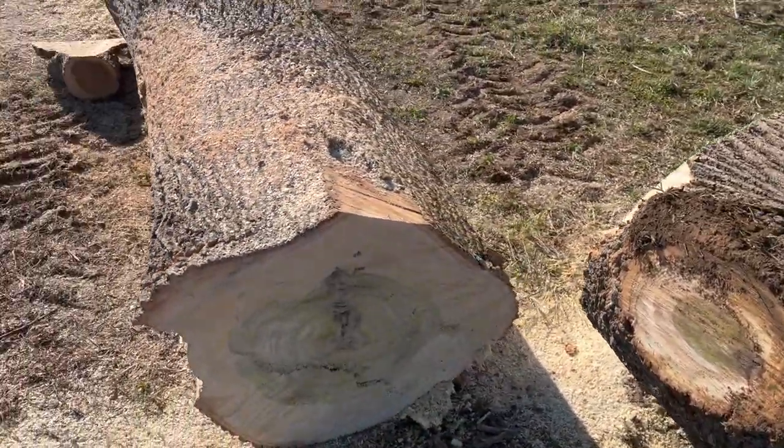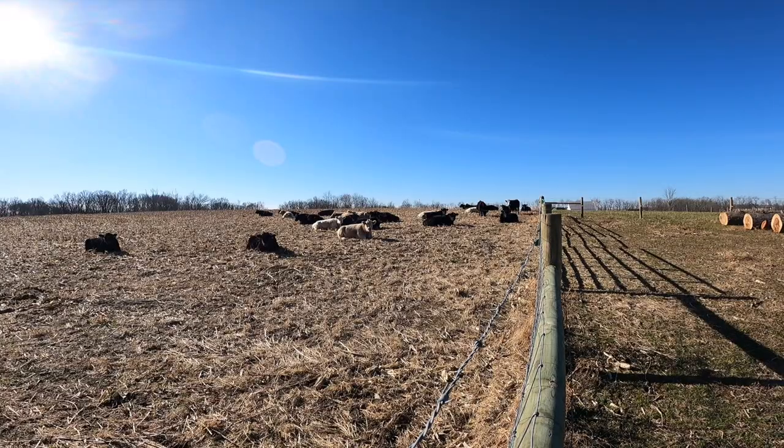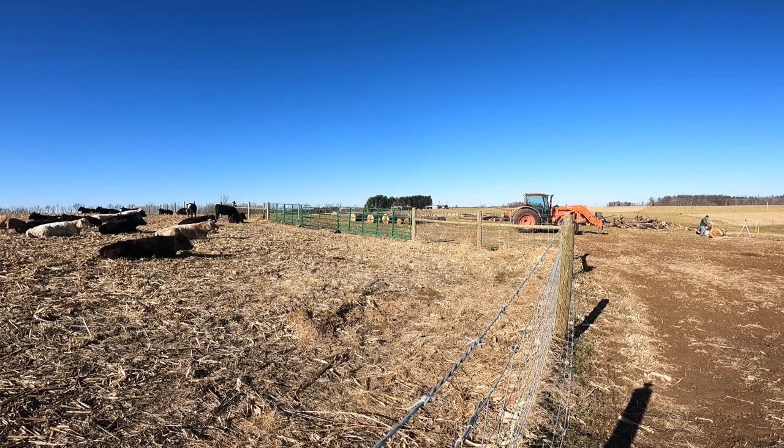With the log now looking way more canoe-ish, and my supervisor breathing down my neck and watching my every move, it was really time to get to work.